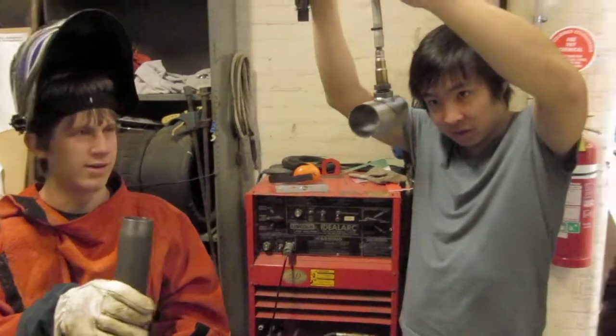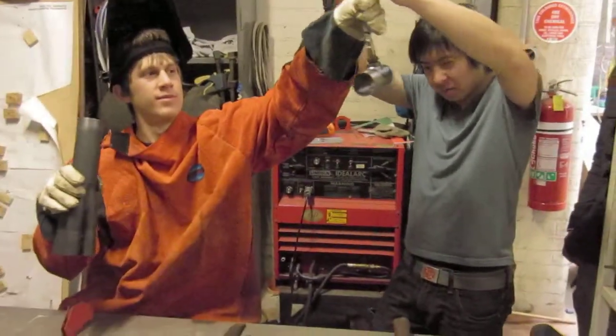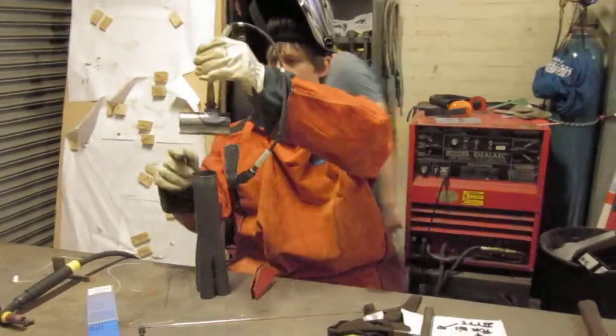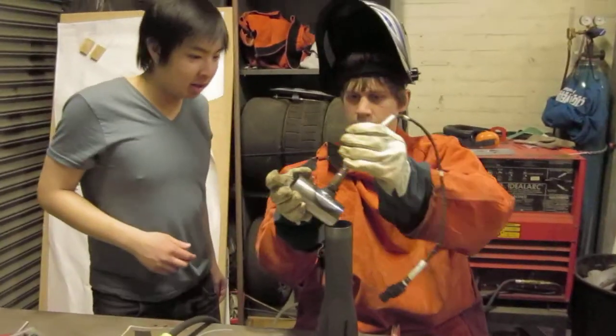What goes in there? That? This goes in there, yeah. What if it's stored in mine? Looks like a wheel. Oh, this side, yeah. Yeah, there's a... no, there was a line there.